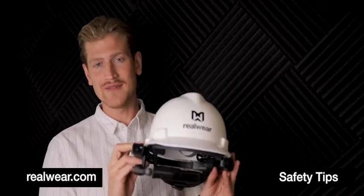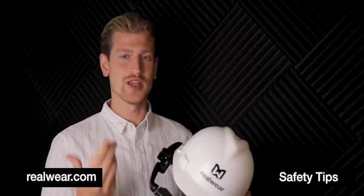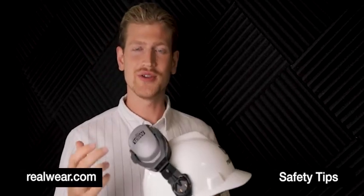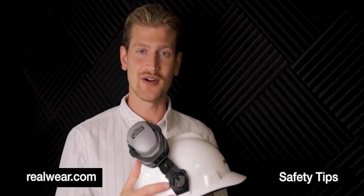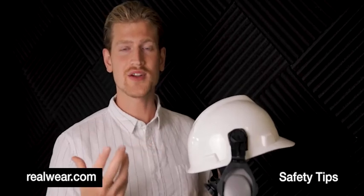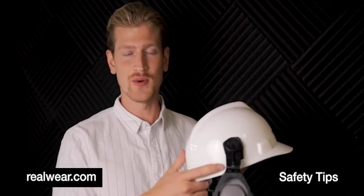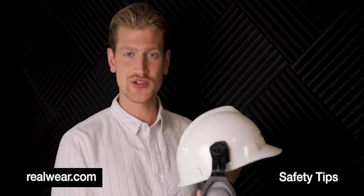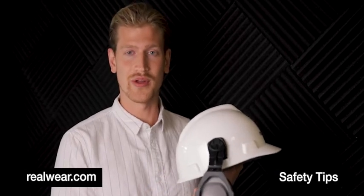Because of this, anything over 85 decibels and it's important to wear hearing protection so that your ears don't degrade over time. Traditional hearing protection connects into the hardhat accessory slot and then folds down over the ears. Because our HMT1 also uses these holes for mounting and occupies the space underneath the hardhat, this traditional ear protection will not work with our device.